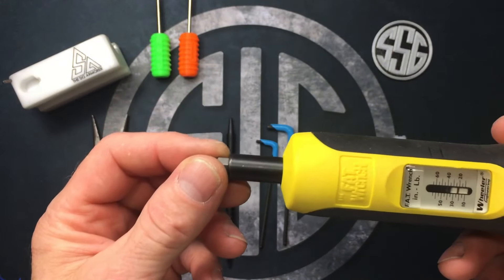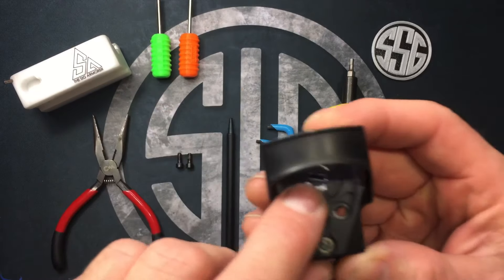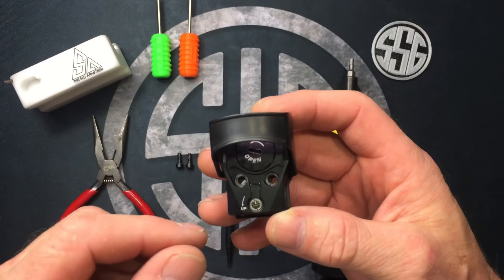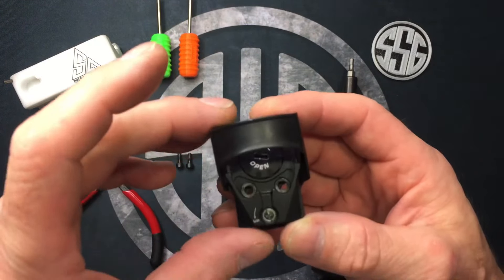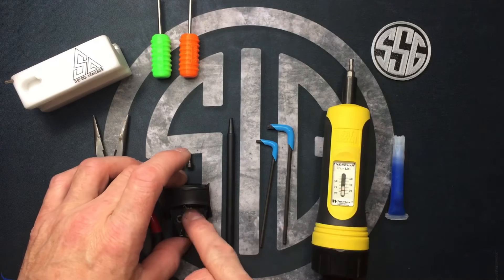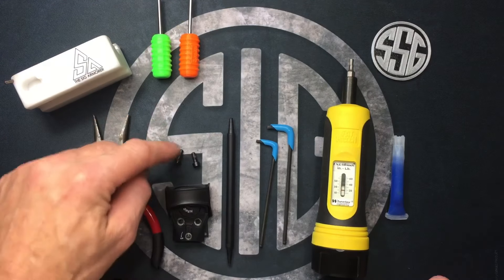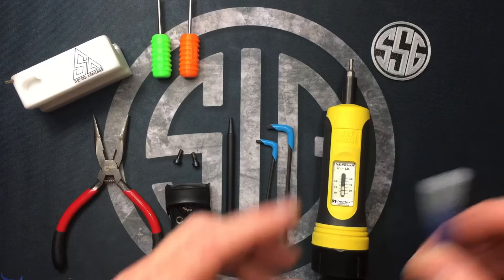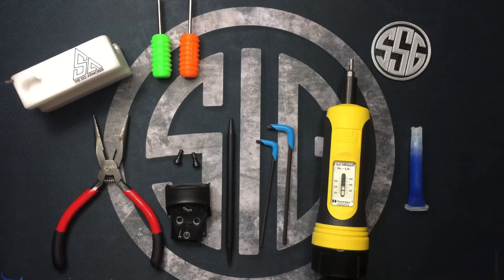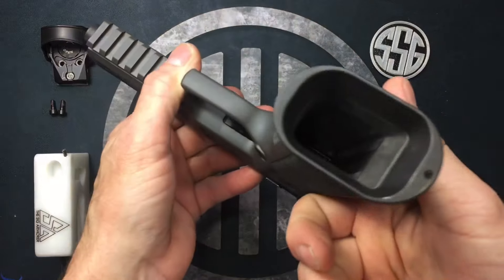Very handy to have is an inch-pound torque wrench — this is a screwdriver-style torque wrench with an 1/8-inch bit. The problem with the Romeo 1 early on was the red dot going away because the battery cover wasn't being tightened enough. The included plastic tool just isn't beefy enough to torque it to spec. Ever since I started using this inch-pound torque wrench I've never had a problem. We'll also use blue Loctite on the screws to keep them in place.